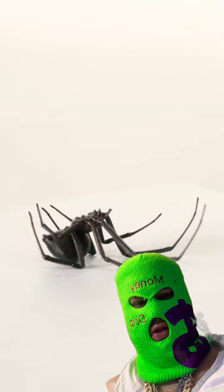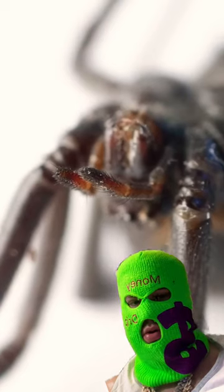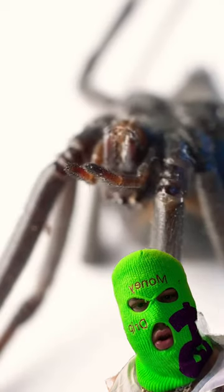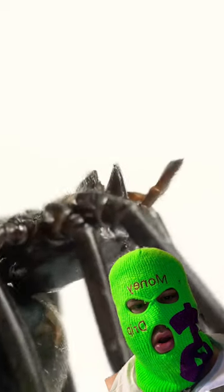Take a close look at the black widow's face. You'll see two extensions on either side of its mouth. These are not fangs — they're like little arms that hold the spider's prey. But if you look past those tiny arms, you'll see two more extensions. They're more prominent from this angle right here. Those are the spider's fangs.